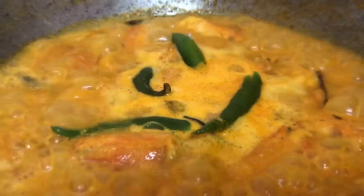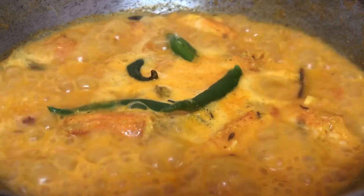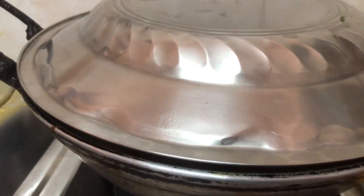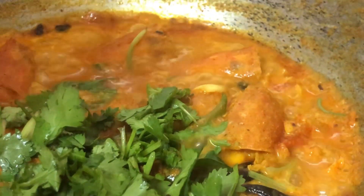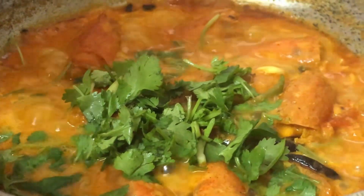We keep it until it gets a nice boil, then cover it for some time. At the end we garnish with freshly chopped coriander leaves — it will give a very nice aroma.